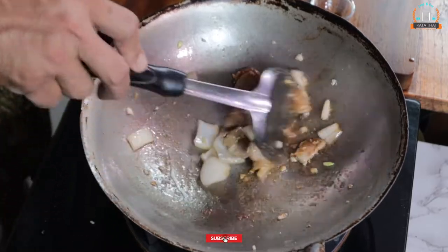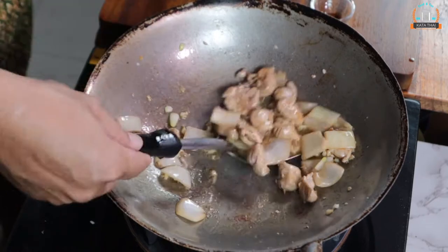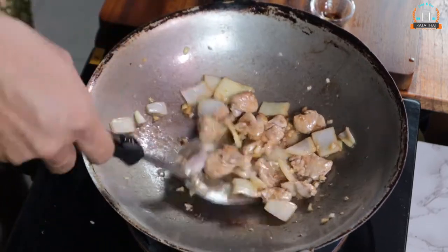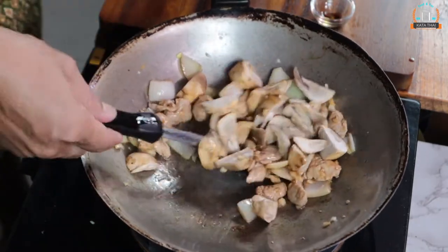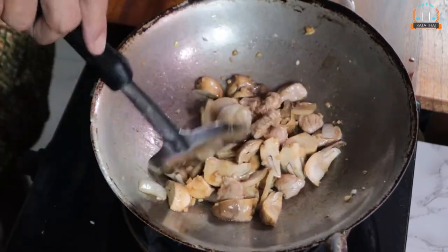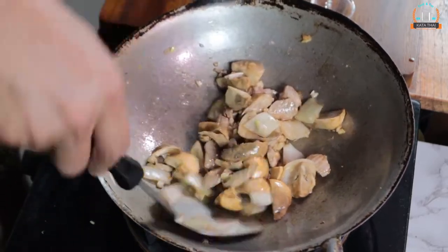It smells so good. Keep going. When the pork is nearly done, add mushroom. Keep going — it smells so good.